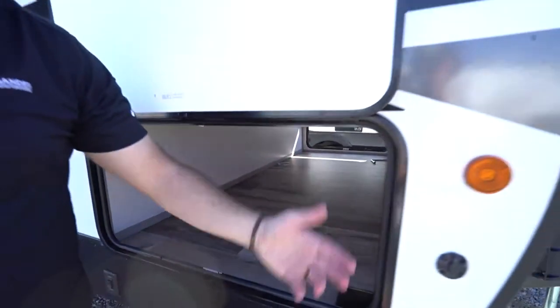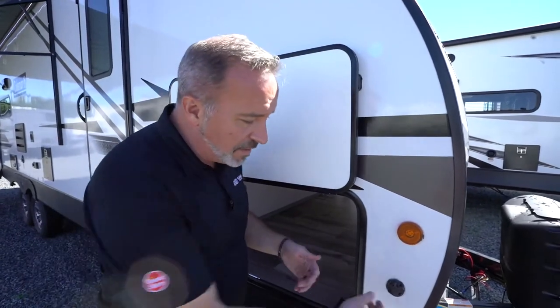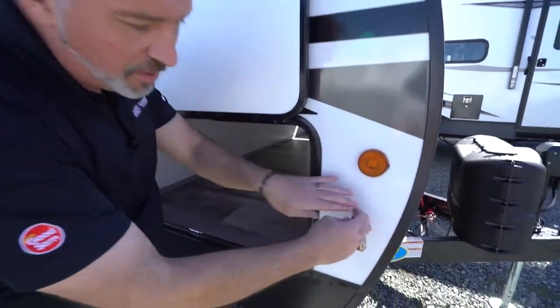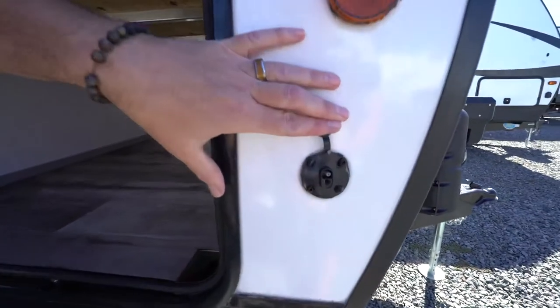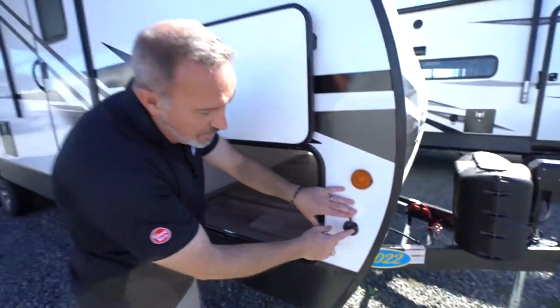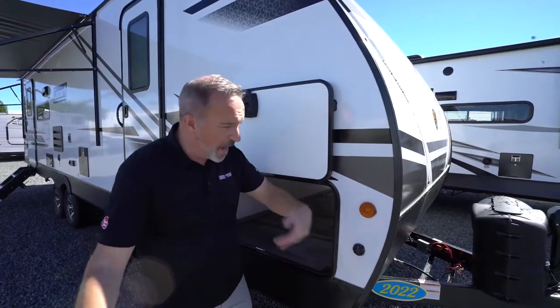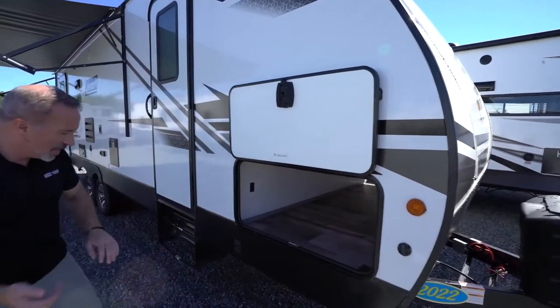Most travel trailers nowadays come with solar prep, which means there'll be a little switch on the outside — this is a 10 amp quick connect for your solar panels. That'll trickle charge your battery while you have the solar panels out.